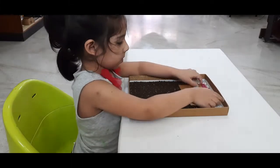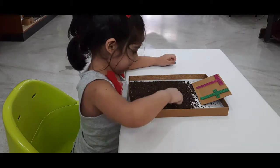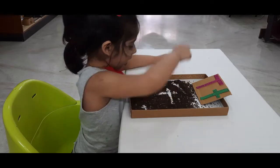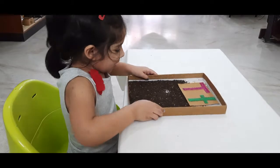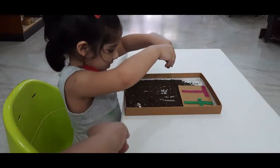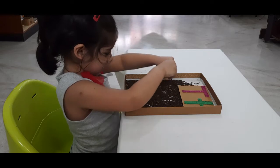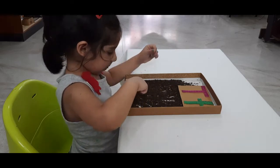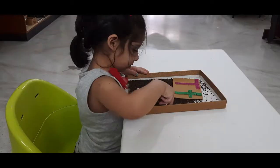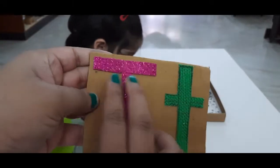Do you want to trace and write the lowercase T? This is a salt writing tray which I made with tea, and it's really fun. The kids can write on this tray, or they can make some designs, emojis, or any shapes — they can play. It's like a sensory play.